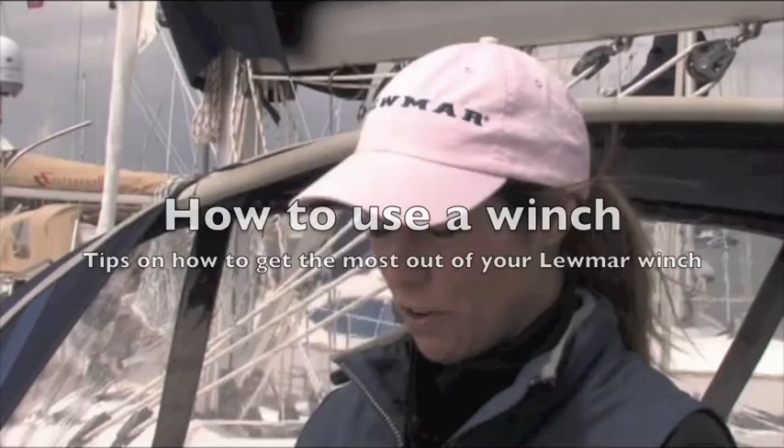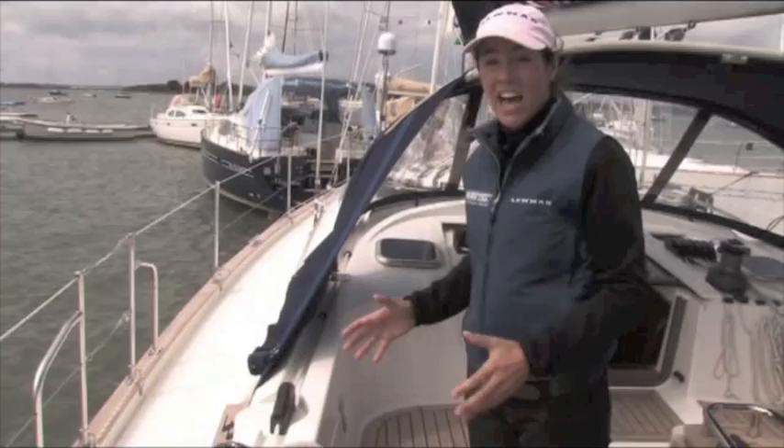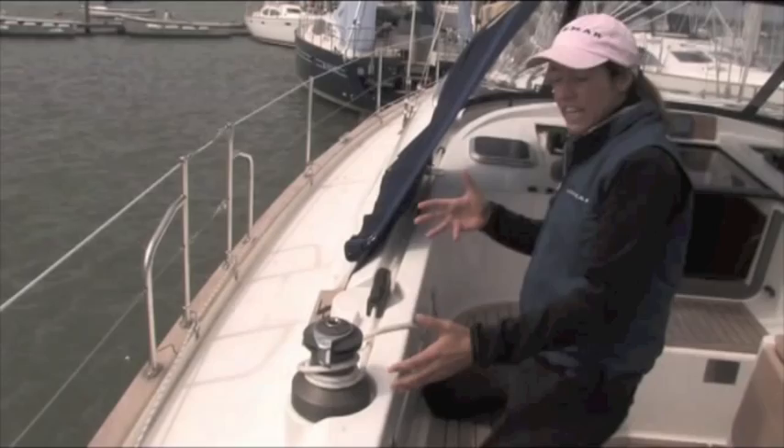I'm Leah Ditton and I'm here today to give you a few tips on how to best use your Lumar winch. I'm wearing a nice pink hat because I want my hair away from all moving parts. I want to get in a good position — this means I'm braced for when the boat moves, and also braced so that if the line suddenly eases, I won't fall back.